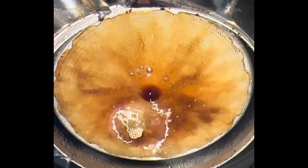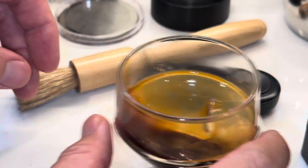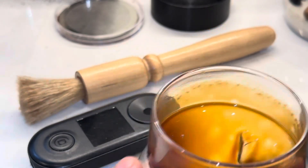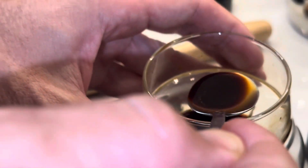Then I move into the next part of my routine. I measure TDS and calculate extraction using a spoon — I do a cooling extraction, cooling the extract down.